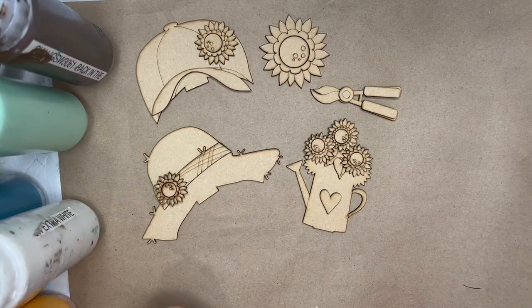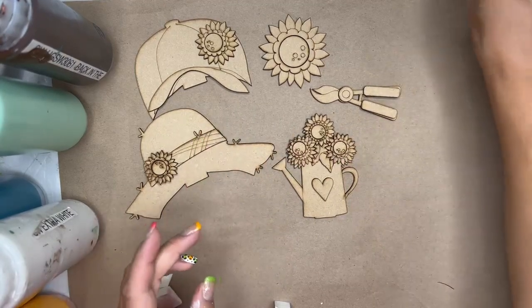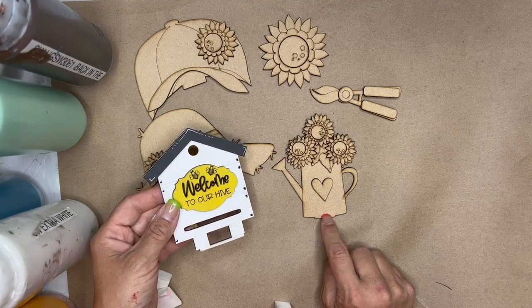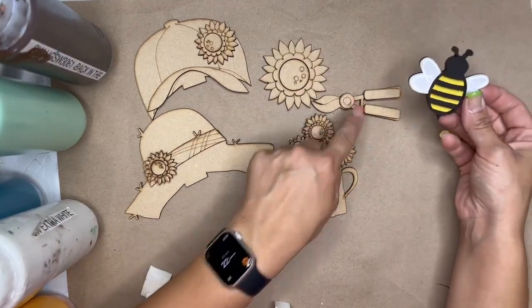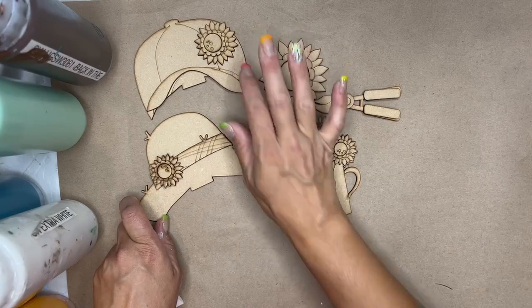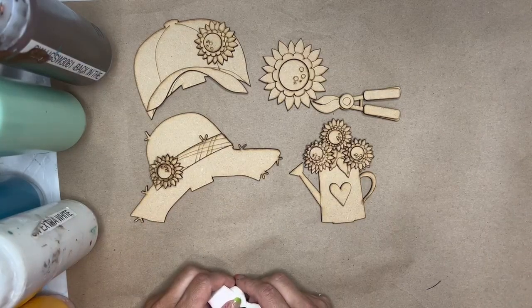Hello, my DIYers! This is our deck it out box for September, our gnomes of the month. In the center, where we had the beehive last month, we're going to interchange for this super cute watering can with the sunflowers. Then we'll have one gnome holding a sunflower, and one gnome holding shears to cut the sunflowers. We also have the super cute hat and the baseball cap. I've laid out my pieces, so I encourage you to lay out your pieces, start planning your colors, and then we'll get to painting.